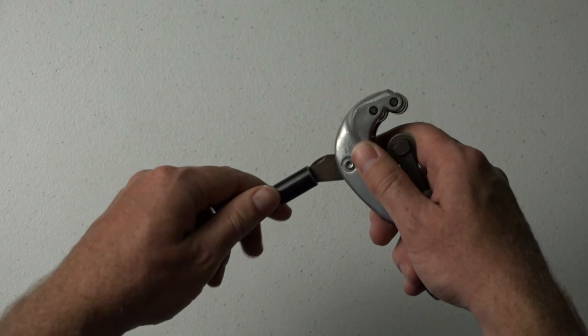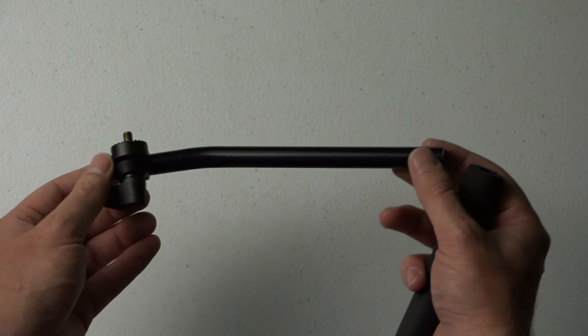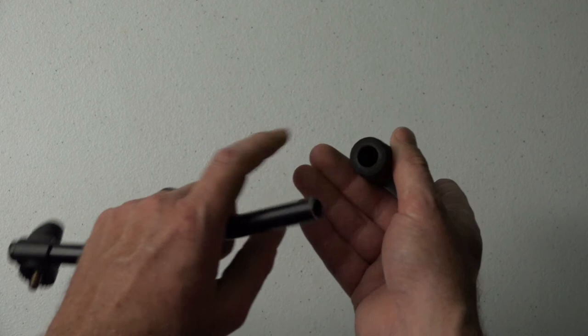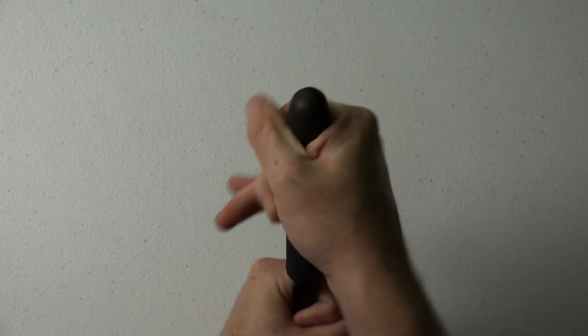The final step of this process in making this short handle for the 701 HDV — or any fluid head or spotting scope head that you want to shorten the handle on — is just to make sure the grip goes back on. Make sure that it's dry once you've used the soapy water on it, and just slowly work it back on. There we go.